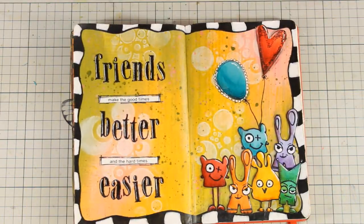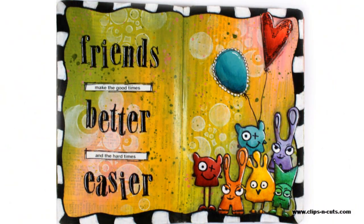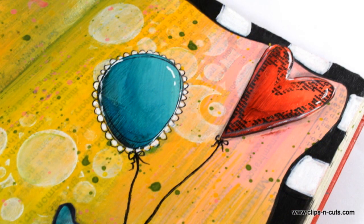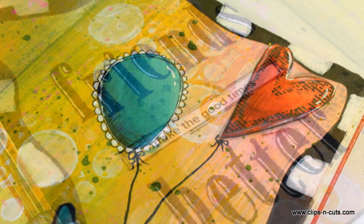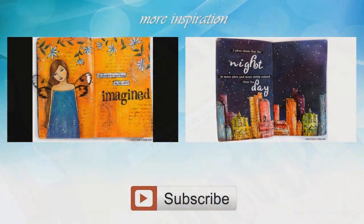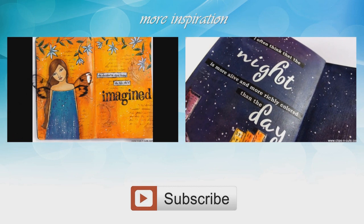Here are some close-up photos of my art journal layout today. See you next time, bye!